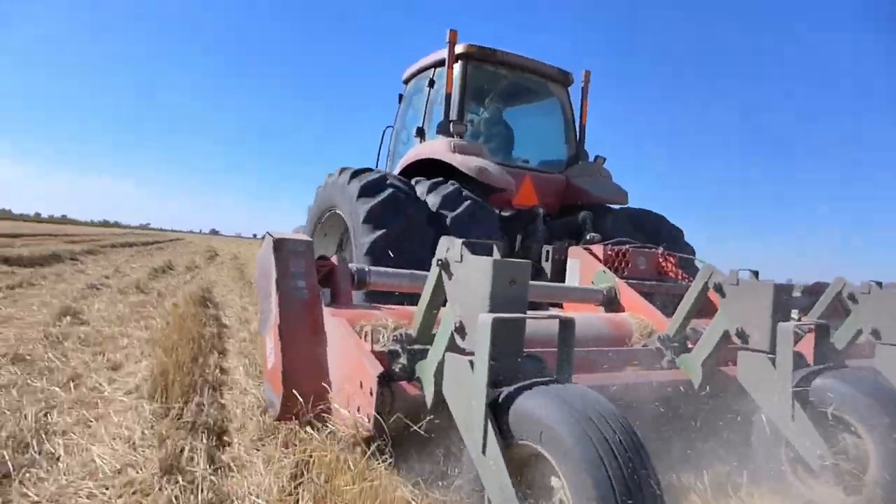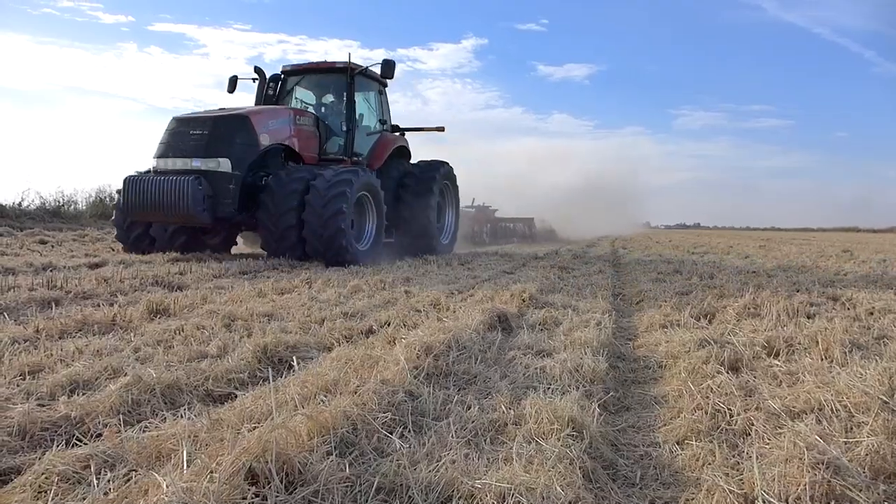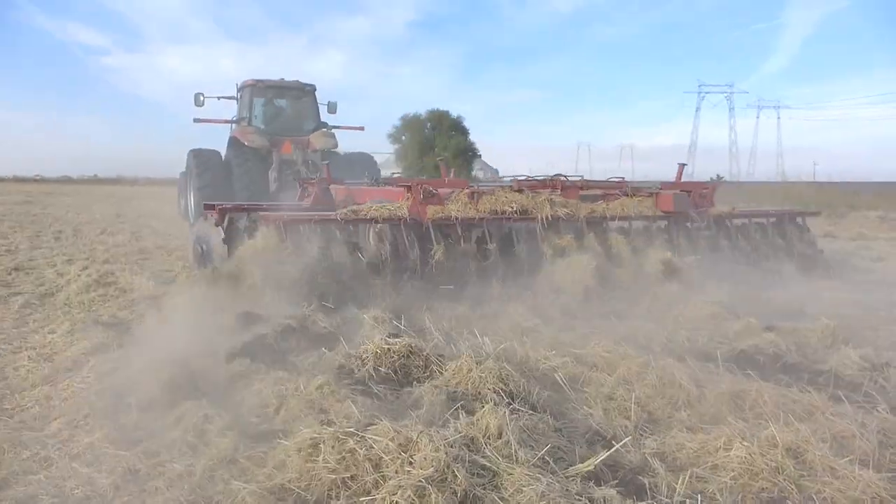First, we mow and chop the straw into smaller pieces. Then, we lightly disk the ground, opening the earth to aid the decomposition. This light groundwork does not bury the birds' food sources and creates a more hospitable habitat.